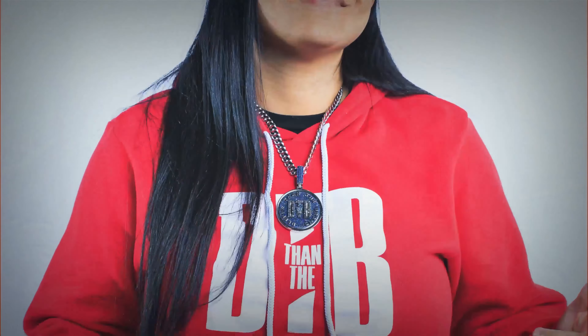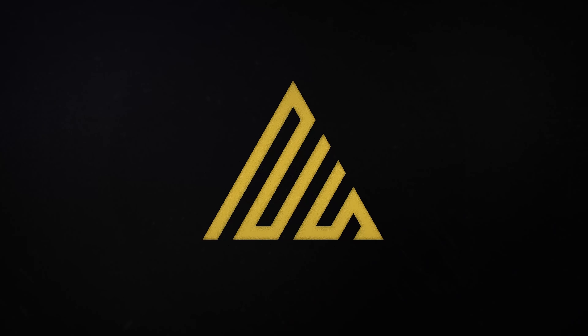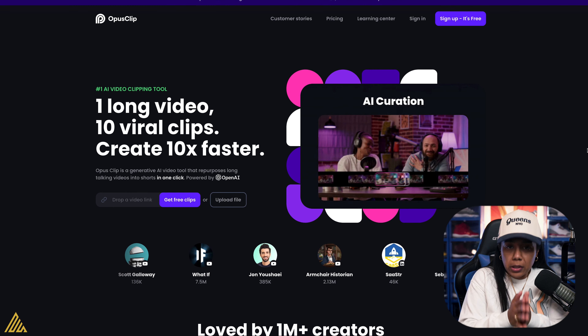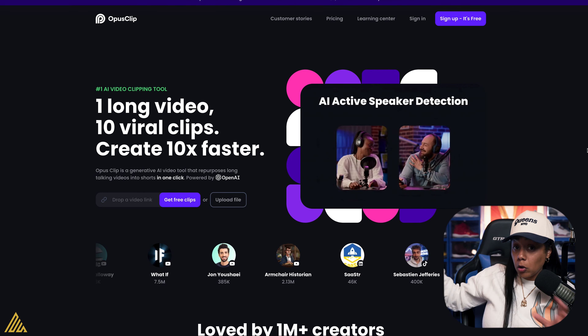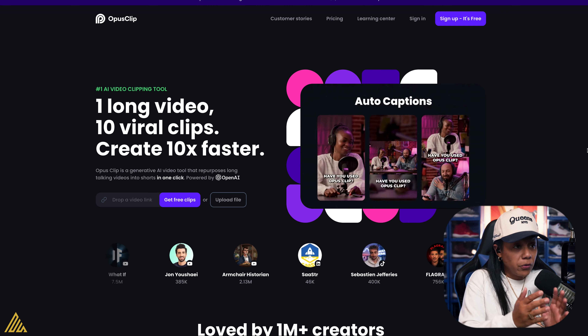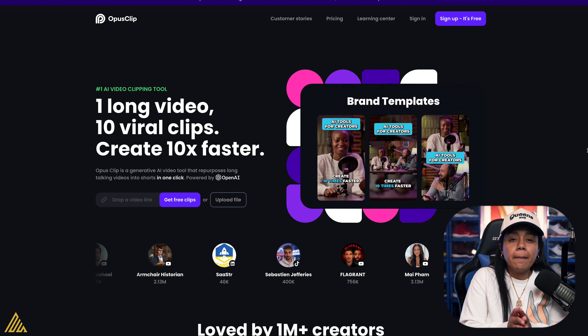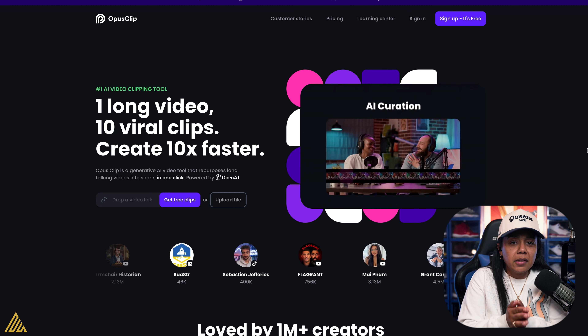Some are good, some are bad — let's keep it real. I'm not here to say this is the greatest thing. There is an AI software that can turn your clips from one long-form video into about 15 to 40 different vertical videos, and they just made a major update that can truly change the game.